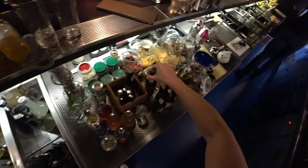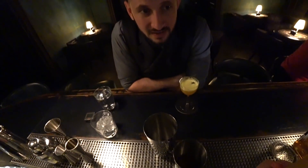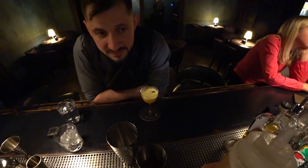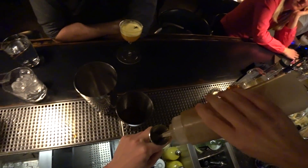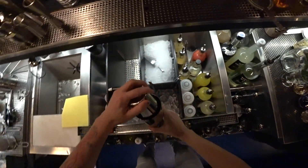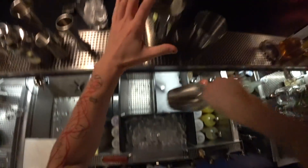And I need a little bit of egg white — but we use gum arabic syrup. It's not a syrup, it's just water with gum arabic and easy foam. It will give us a little bit of foam and structure. About 15 mils. Good — quick dry shake, go!